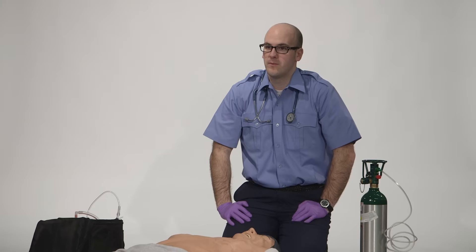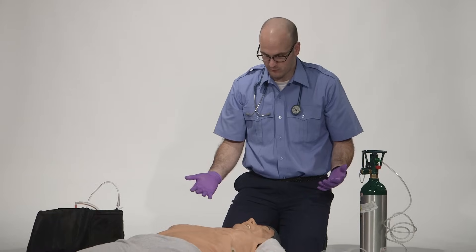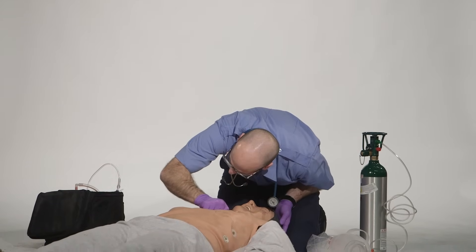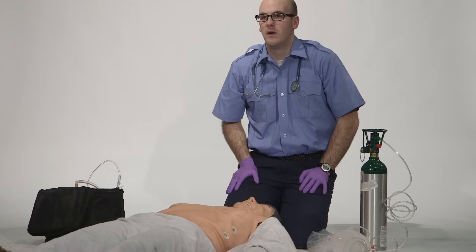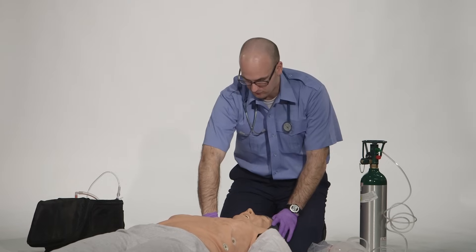BSI — is my scene safe? Your scene is safe. I'm going to check my patient for responsiveness and for breathing. Sir? Sir? The patient is unresponsive and apneic. I'm going to request additional EMS resources and I'm going to check for a pulse.